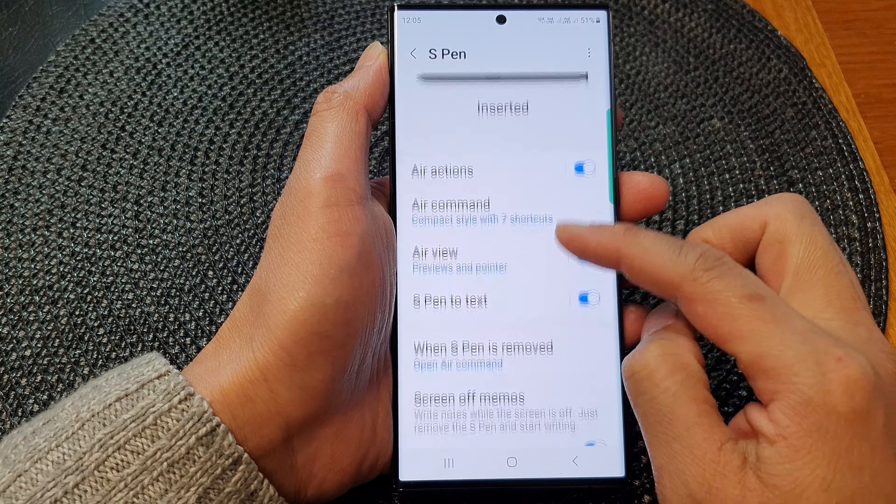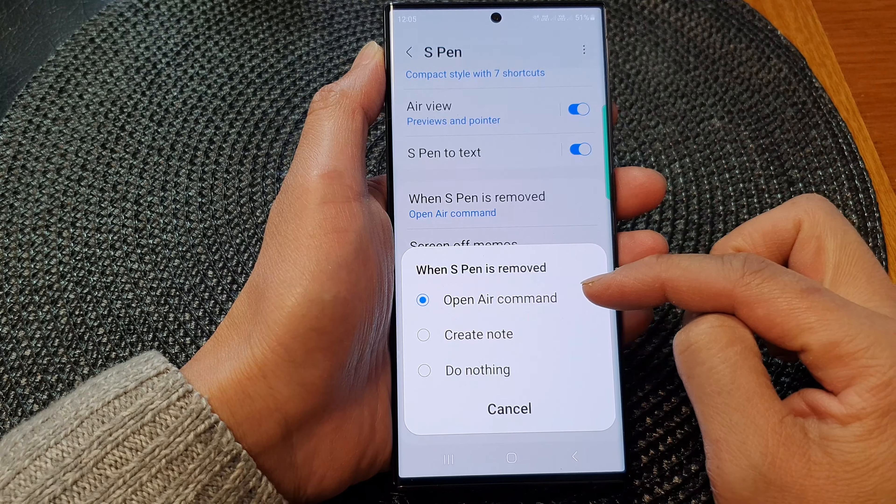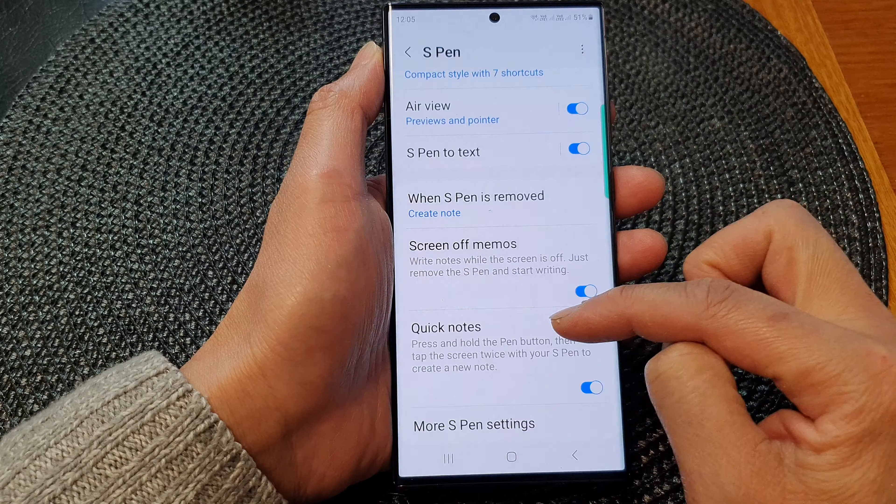Now go down and then tap on 'When S Pen is removed'. From the pop-up you could choose open air command or create note.